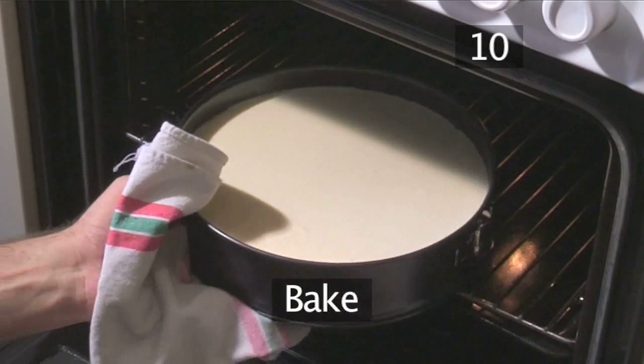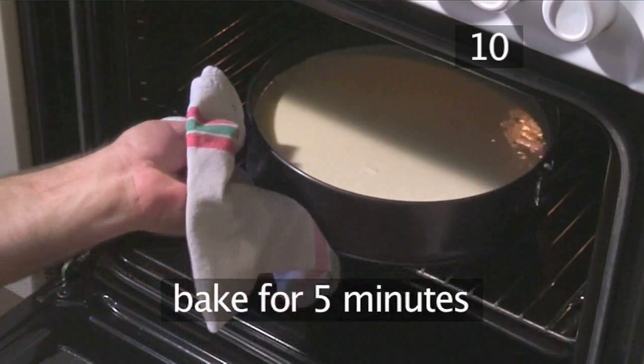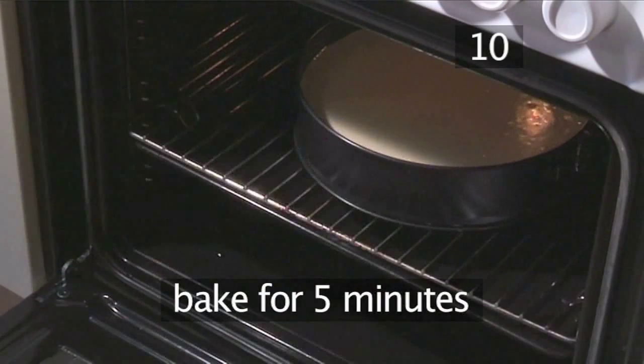Step 10: Bake. Put the cheesecake back in the oven and bake for a final 5 minutes.